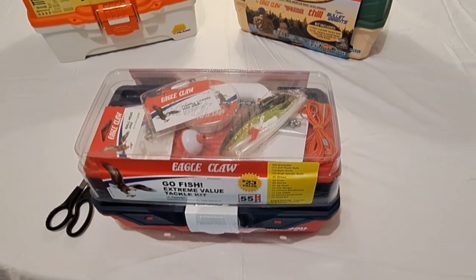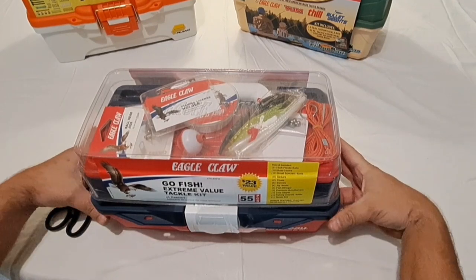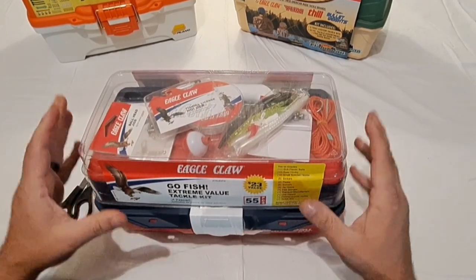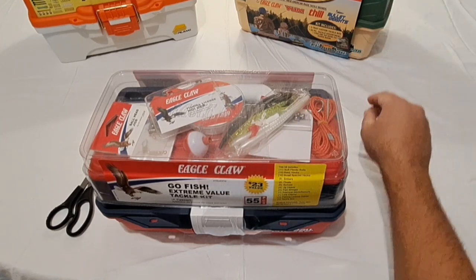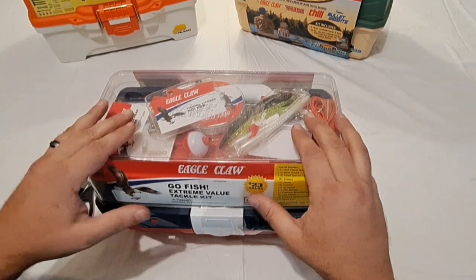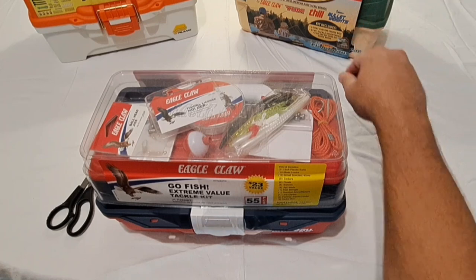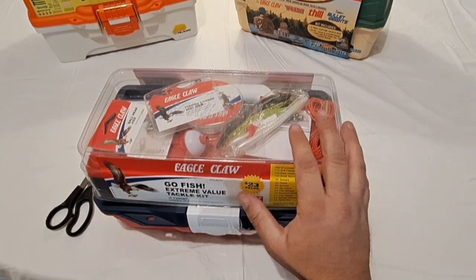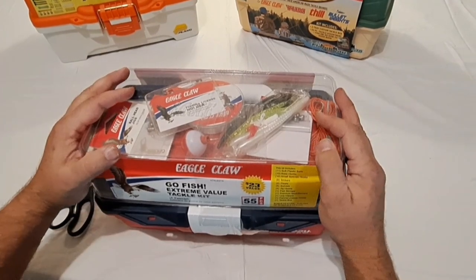John Chickenship Farms here. We're taking a look at the Eagle Claw ready-to-fish kit — a 55-piece tackle box kit that came in at $22 and some change. We're going to be comparing this box with a Plano and an all-American box that was $22 and change, and another one at $33. All of these were picked up from our local Walmart. If you like these, there'll be a link in the description.